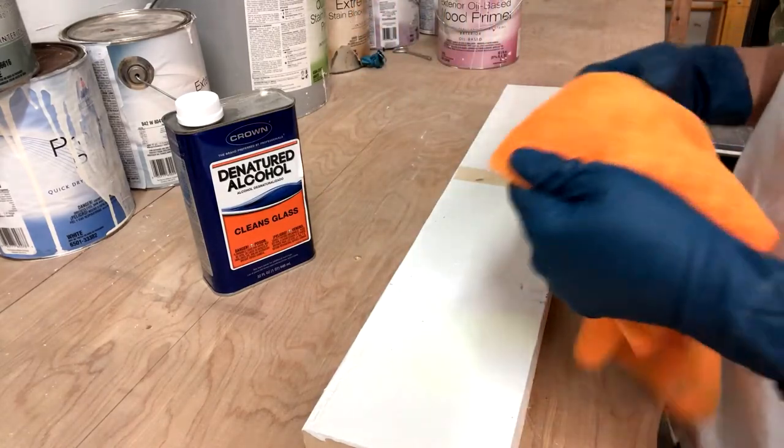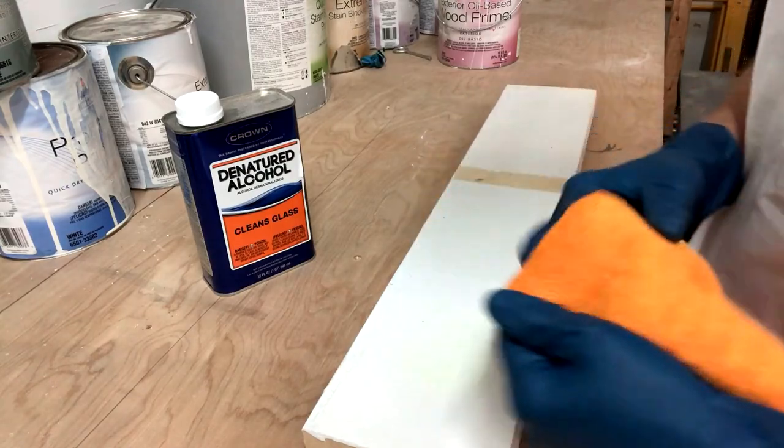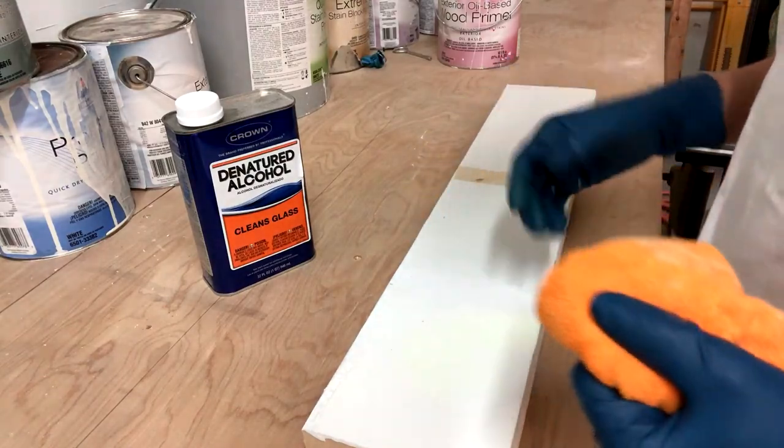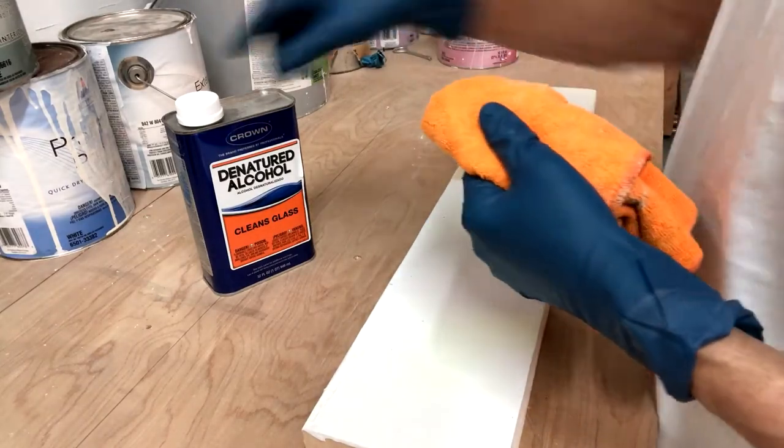Now normally you're going to want to do this with a clean white cotton rag. I'm going to use orange for you so that you can see what it looks like, but if you use a colored rag, some of the color will get into the paint. That's why we generally use a white rag.